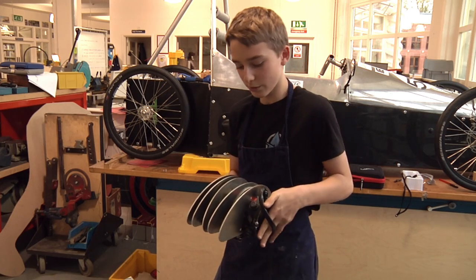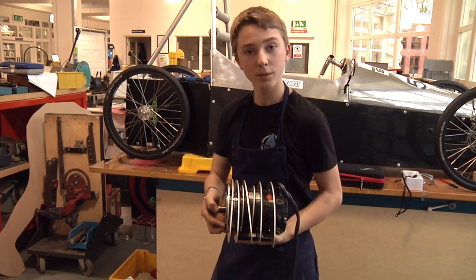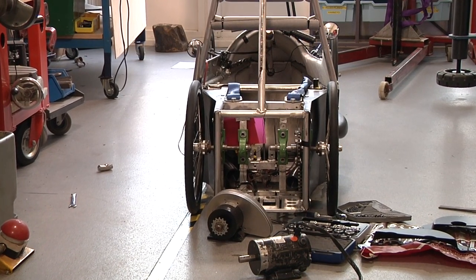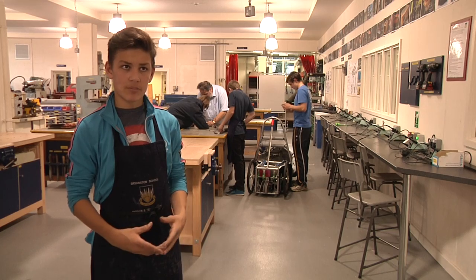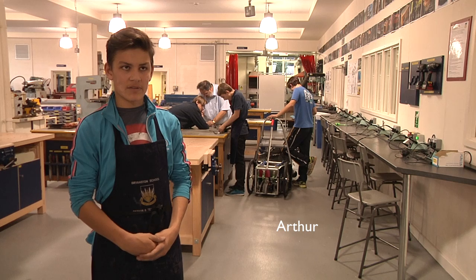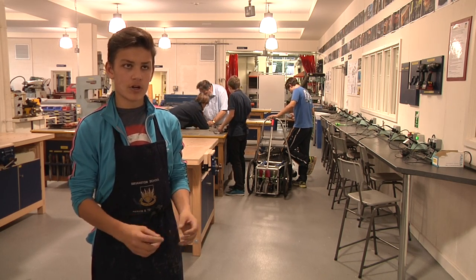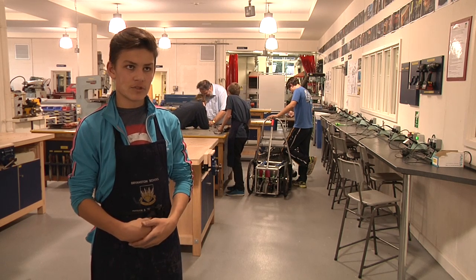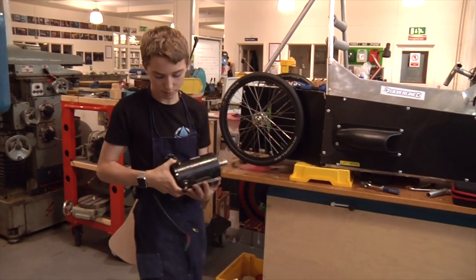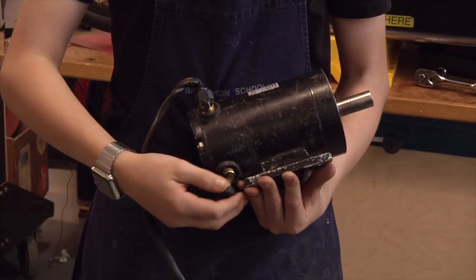These are the heat sinks for the motor that we've been working on. Arthur here has just been filing them down for us because they were slightly too big. When we last ran the motor it sort of exploded — it broke because it heated up too much. So I'm making the heat sinks and the bolts to go through the heat sinks to get rid of all the heat. We have this motor which blew up, as you can see here. The brushes sprung out and it got too hot.